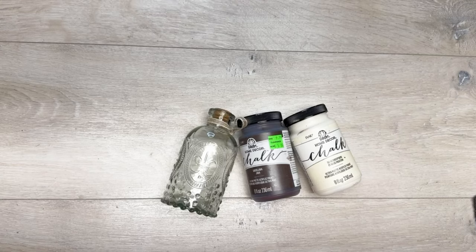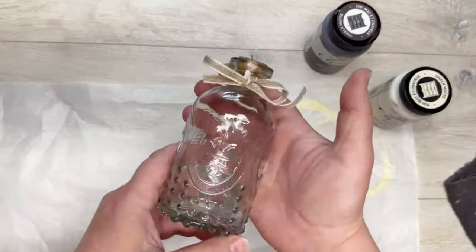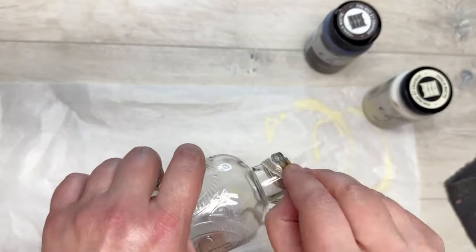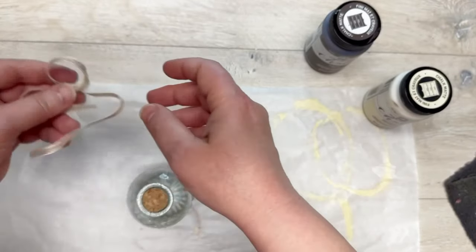Let's do a super simple redo of this jar from Dollar Tree. Hey everybody, it's Colette with Blessings Craft Therapy — if you didn't know, and if you did, thank you so much for coming back. I got this Dollar Tree jar, got it out of state.